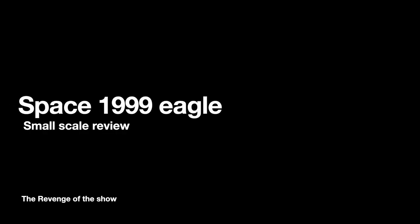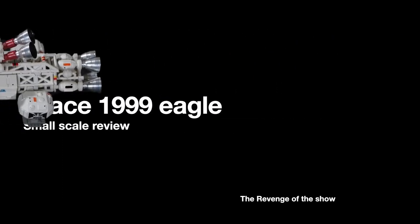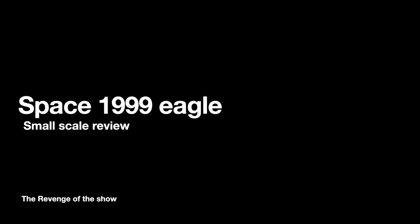Hey, and welcome back to the Revenge of the Show. Today's show is going to be a Space 1999 diecast — this one right here to be exact. I'm going to kind of compare it to the smaller ones that were available before, and I'll show you that to do a little comparison.